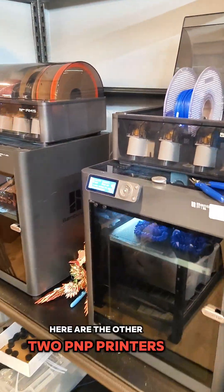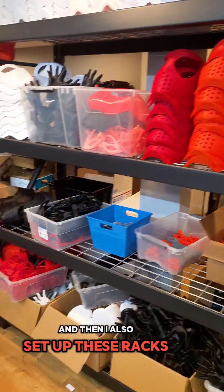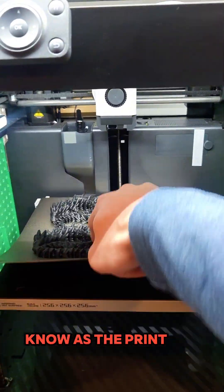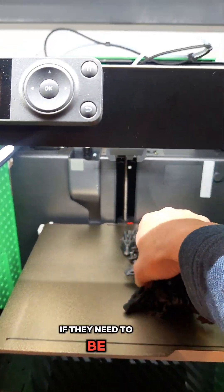Here are the other 2 P1S printers with the AMS system. I also set up these racks kind of directly behind the printers. My workflow is basically: as the prints finish off the bed, I just take them off.